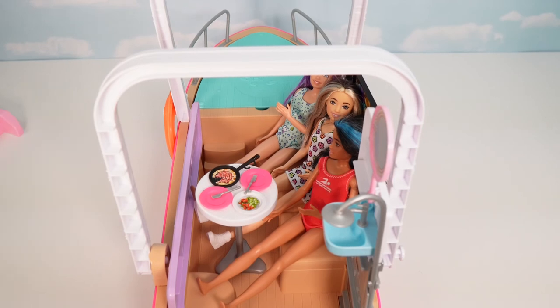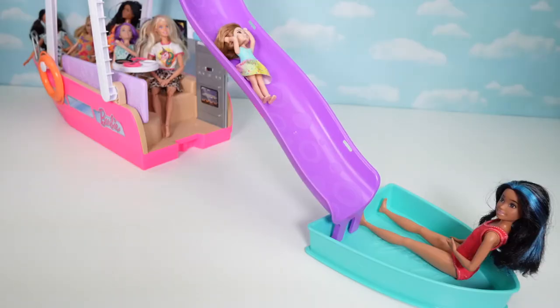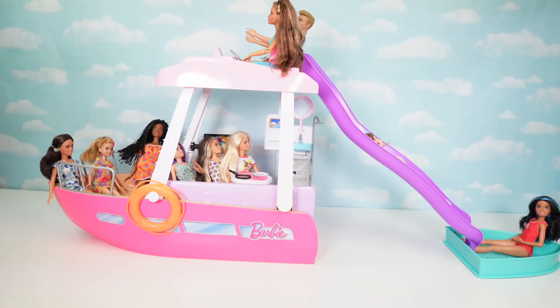As you can see, you can fit eight Barbie dolls on the Dream Boat, not including the pool and slide. If you liked my unboxing of the Barbie Dream Boat and want to see more content like this, make sure you like and subscribe, and don't forget to be unique as a unicorn — bye!